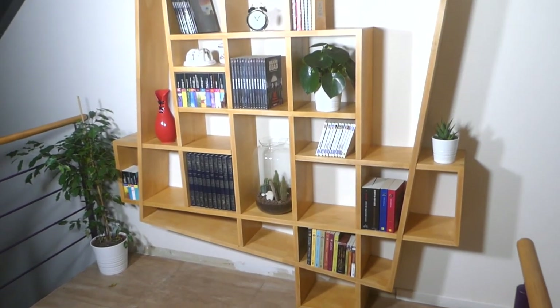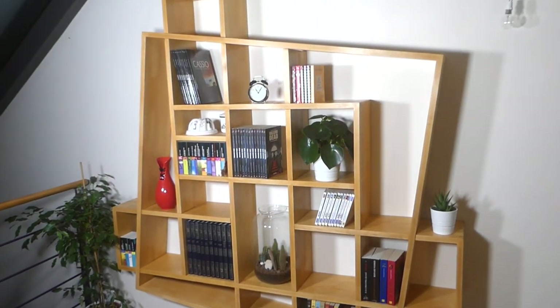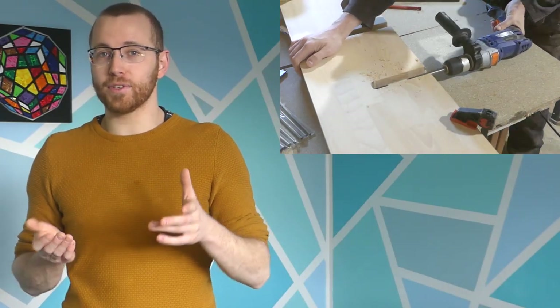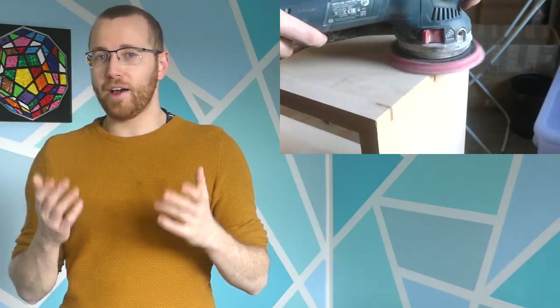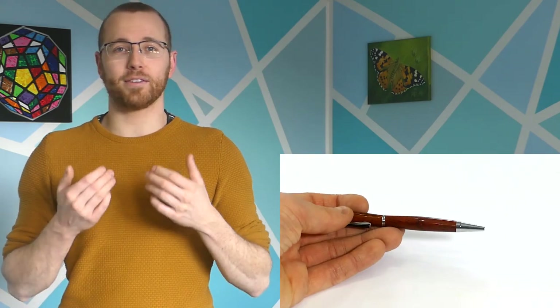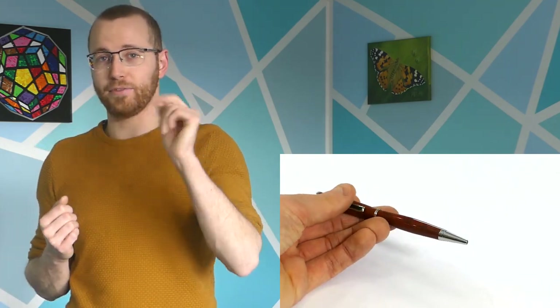Hey guys, I'm back from my holidays and I'm starting off with a really great custom shelf for a client. I'm going to show you how to make deep holes in thin shelves to hide screws, how to make interlocking shelves straight or at an unusual angle, and how to make perfect miter joints without the use of a miter saw. And at the end I will also make a giveaway for one of my custom made pens so stay tuned throughout the video.